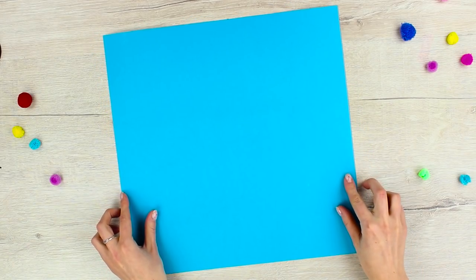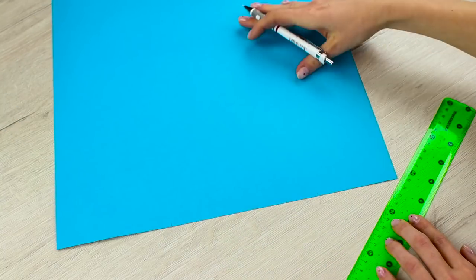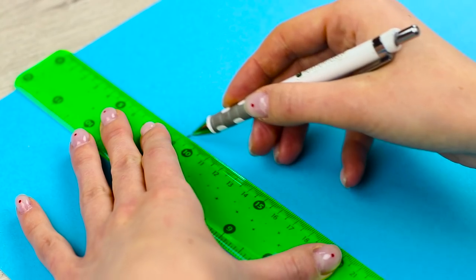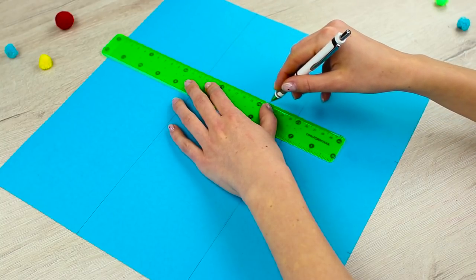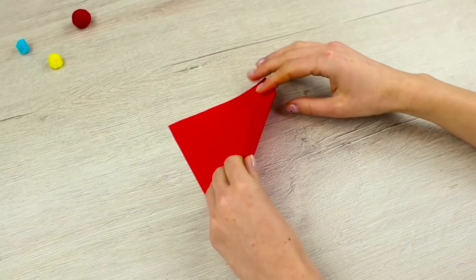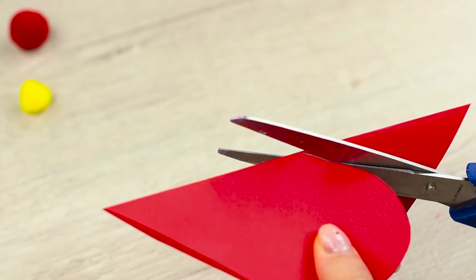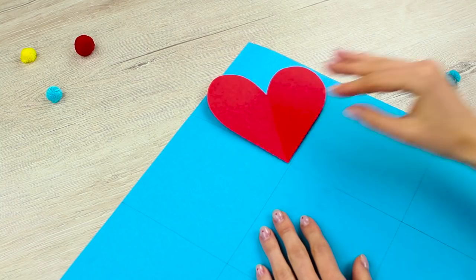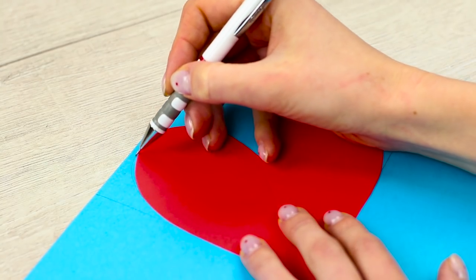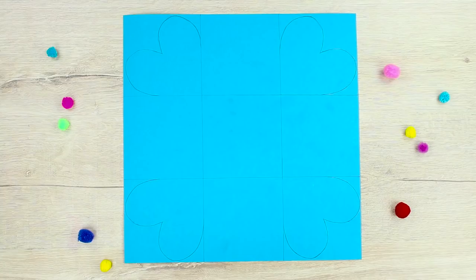Take a piece of blue cardboard 15 inches by 15 inches. Mark each side every 5 inches along the edge and join the marks. Your cardboard has been split into 9 identical squares. Take a piece of paper of the little square size, fold the diagonal, outline a heart half and cut it out. Place the template on the corner, trace the top of the heart, and repeat for each corner. Cut it out.